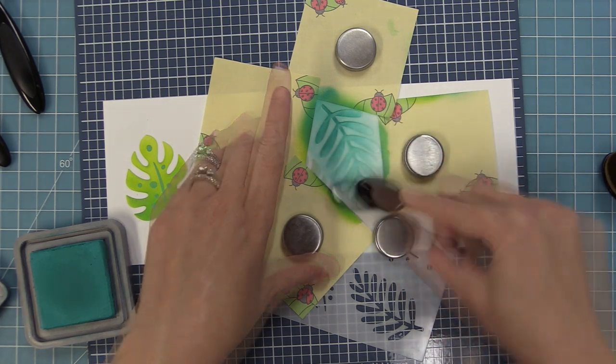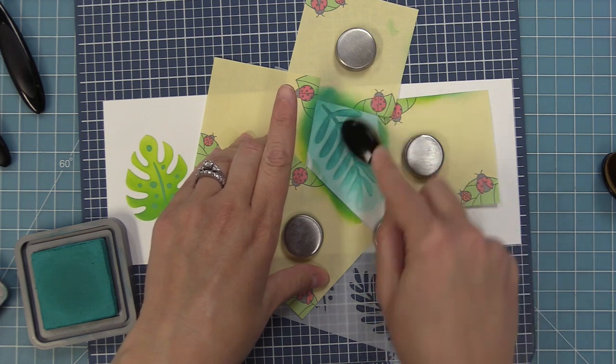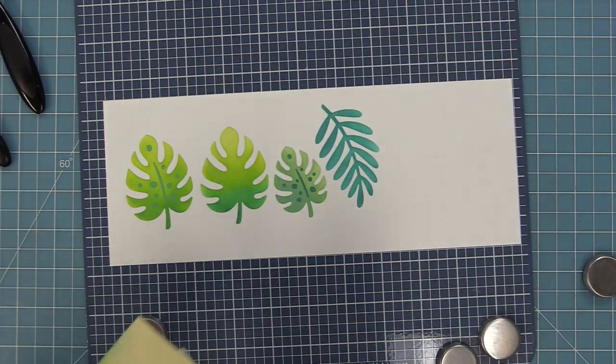These are some of my favorite leaves from the set. I'm doing this one in Peacock Feathers ink — you can see just how beautiful these are. It's maybe a slightly non-traditional green, more like a green-blue, but I really like the look. We have this style of leaf in both a large and small size. We're going to do the next one in Rustic Wilderness, which is one of my favorite new colors.